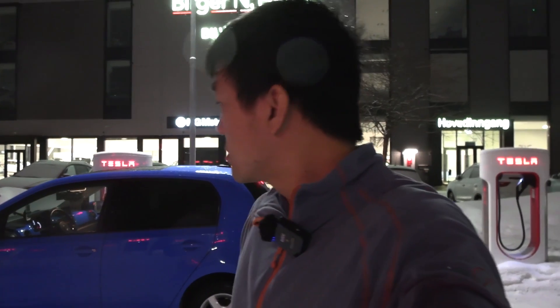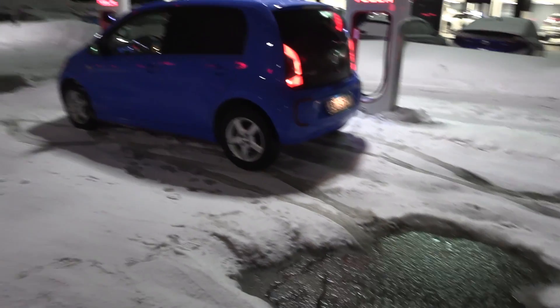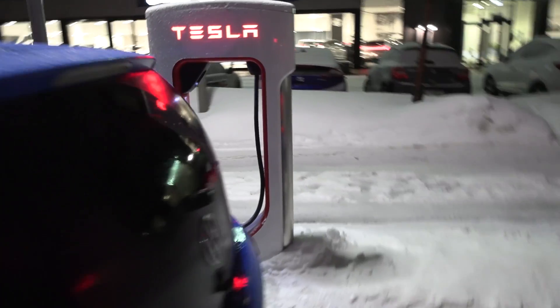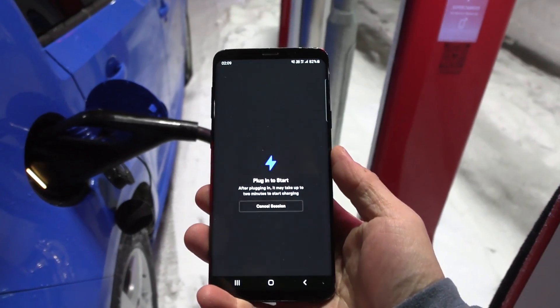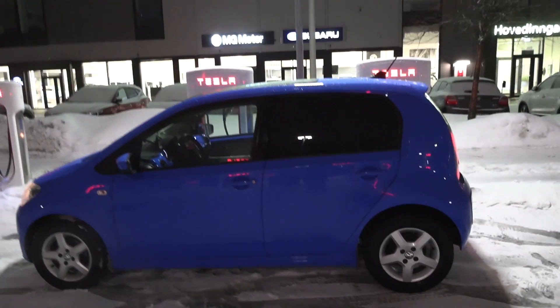We're now at the Gardermoen Supercharger. We have V4 Supercharger over there. This looks scary — I have a tiny car with tiny wheels. Is this going to work? Normally if it's going to work it starts by now. It seems like V2 and V3 Superchargers will not work on this tiny E-Up. They put the wheels on each corner — that's probably why it gets such good comfort.